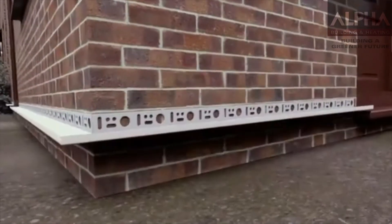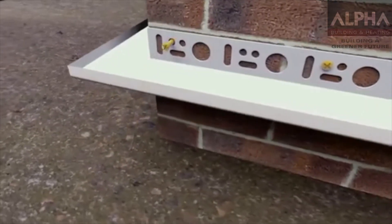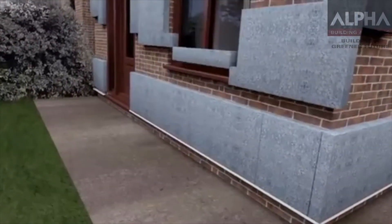Next, a base rail is fixed around the outside of your house at damp proof course level. This is what the insulation board will sit on top of. The installer will lay the insulation boards in a staggered pattern, overlapping them at the corners to provide strength and rigidity.